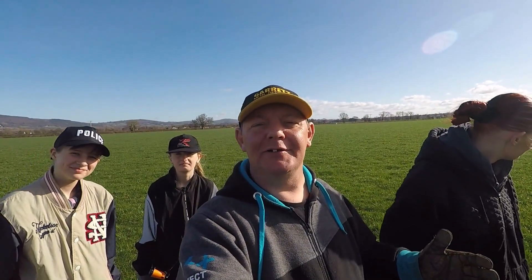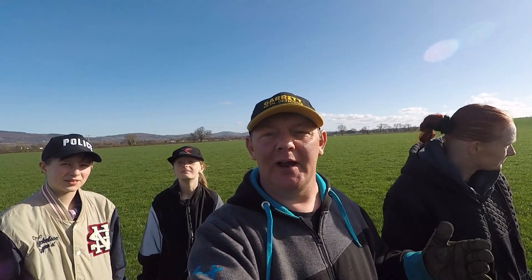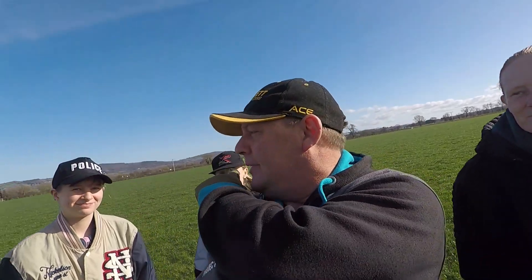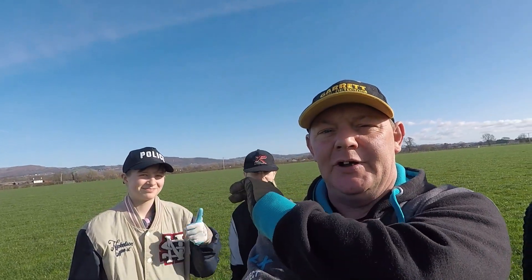Hello guys, welcome back to Detector Jim and Family Adventures. We are out metal detecting again on a brand new permission. I'm Detector Jim, this is Tina, and the two girls Teagan and Sian.